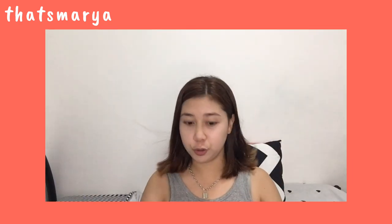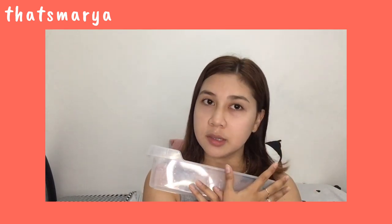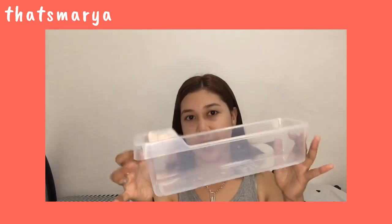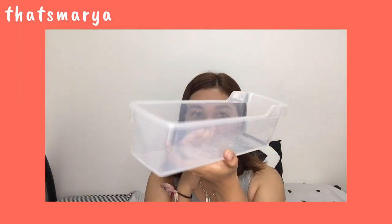Next, here's the receipt. I also bought this one — it's 88 pesos. This is perfect for the refrigerator. I'm actually using it in our ref. I got a sample to show you. We always buy drinks when we grocery shop, so this pull-out organizer is really useful — you can just pull it out. It's 88 pesos and totally worth it as a space saver.